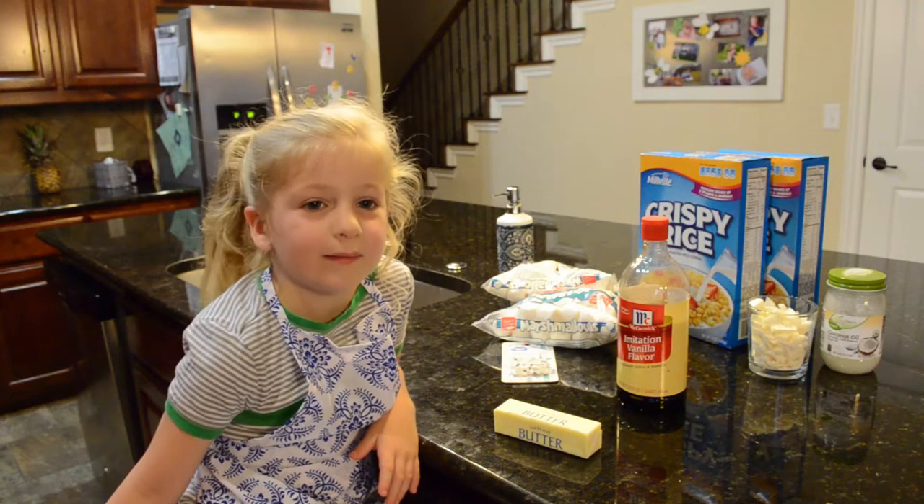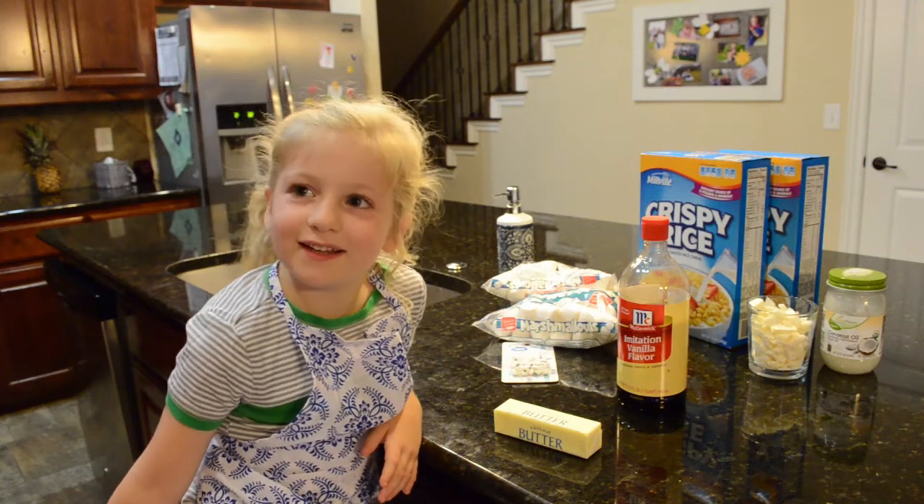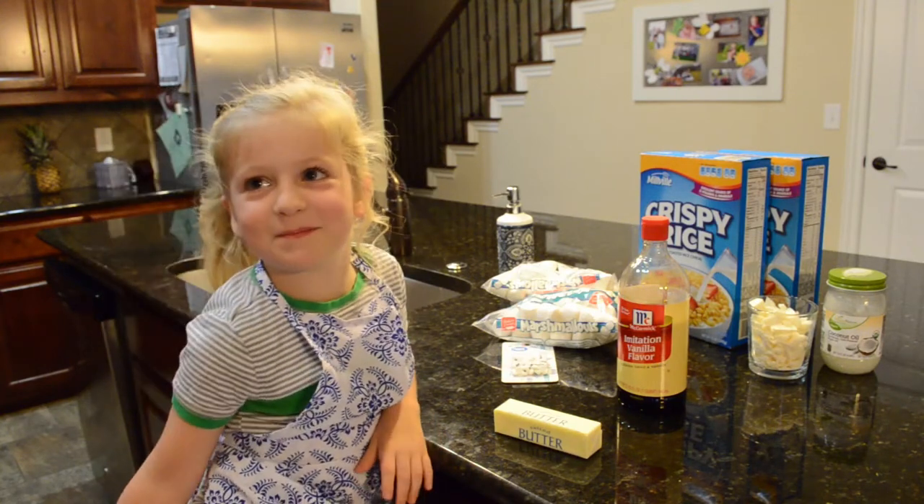Hi, welcome to my cooking show. I love to bake. Today we're going to be making White's Crispy.